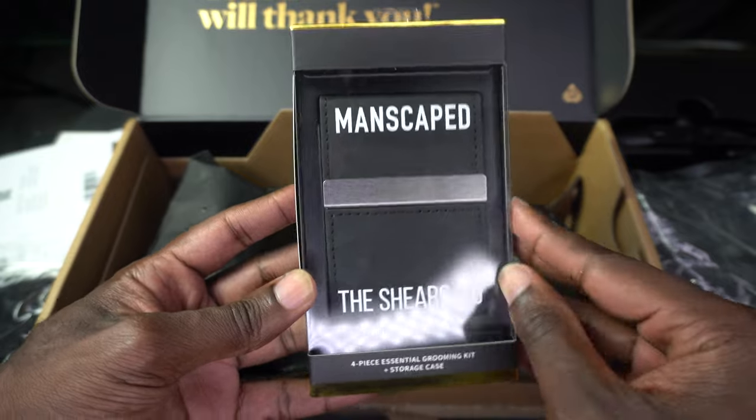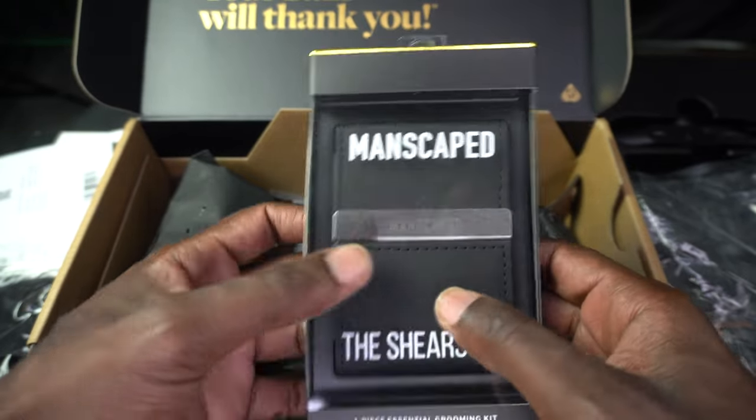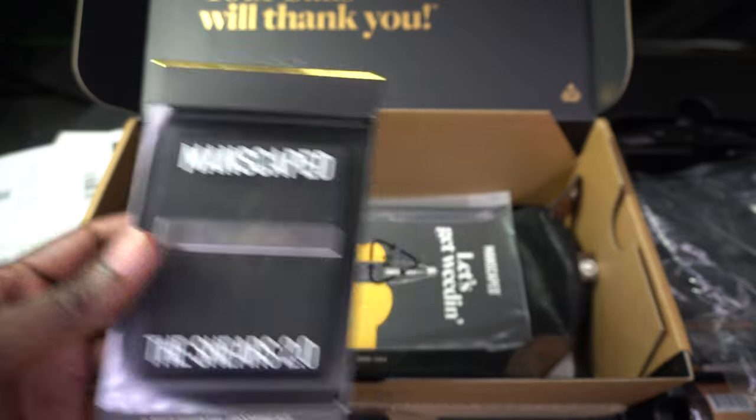Here's the Shears 2.0, and they come with this carrying case — I believe it's a leather carrying case — so you can put everything in and keep it nice and organized.